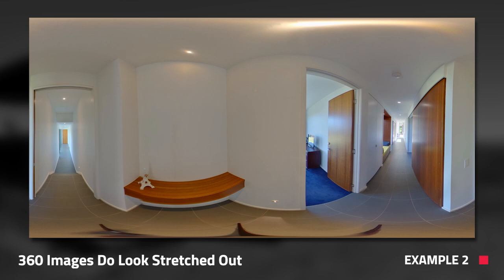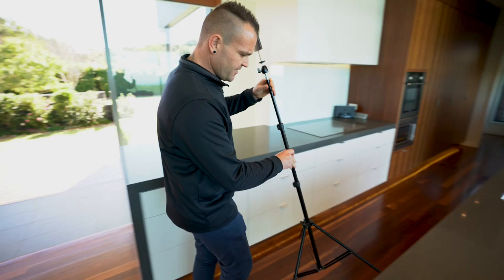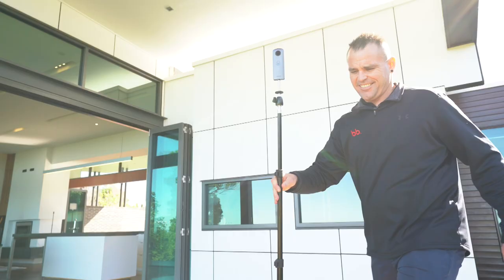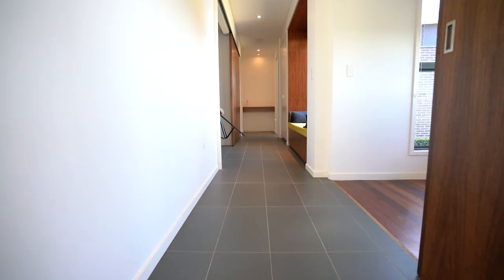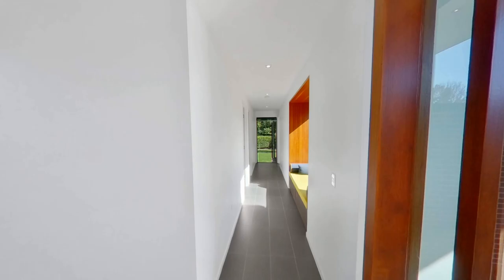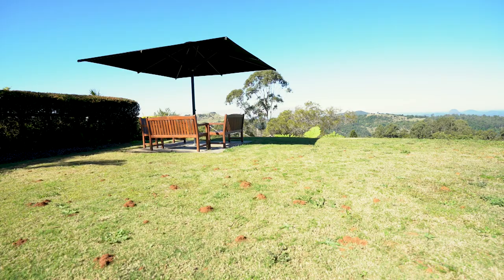Once you've taken your first shot you want to rinse and repeat this technique — do the bathroom, the kitchen, the bedrooms, and the outdoor areas. You also want to make sure to shoot the hallways as well. This is because when you build the virtual tour it's good to have a hotspot in the hallway as it creates a better end-user experience. It should only take you about 20 minutes to shoot an entire house using this method.